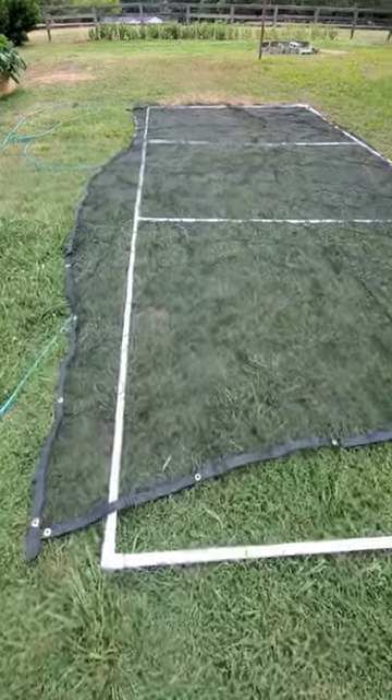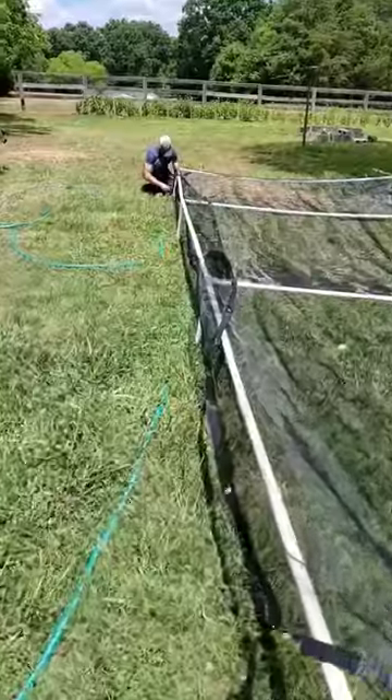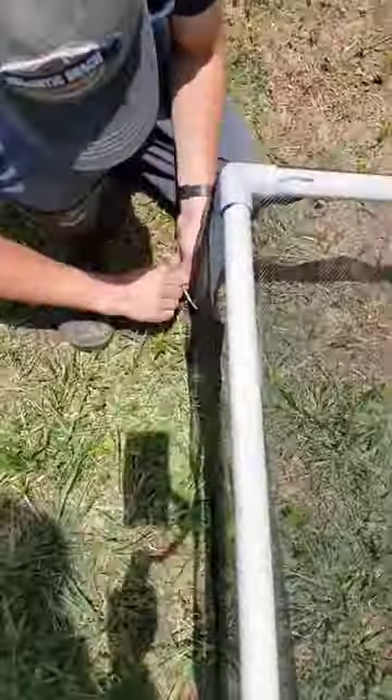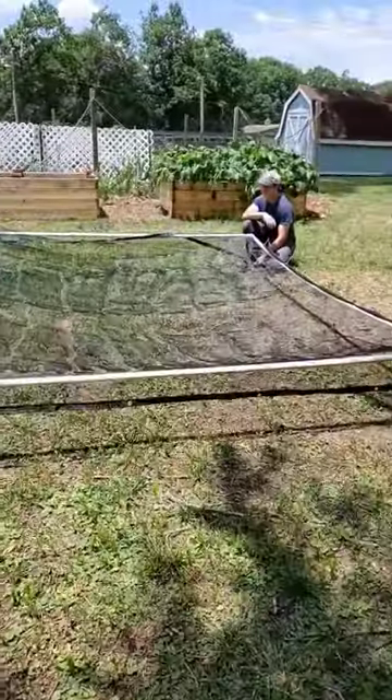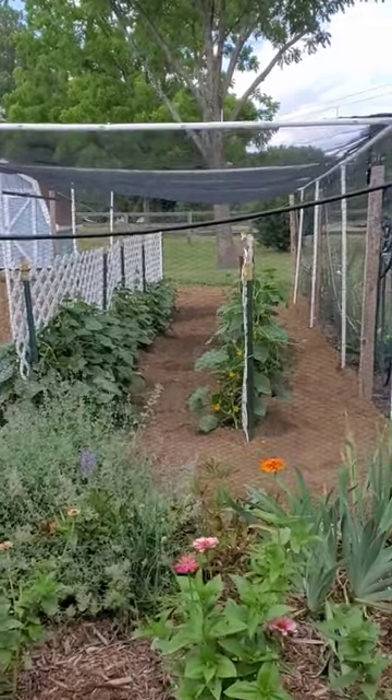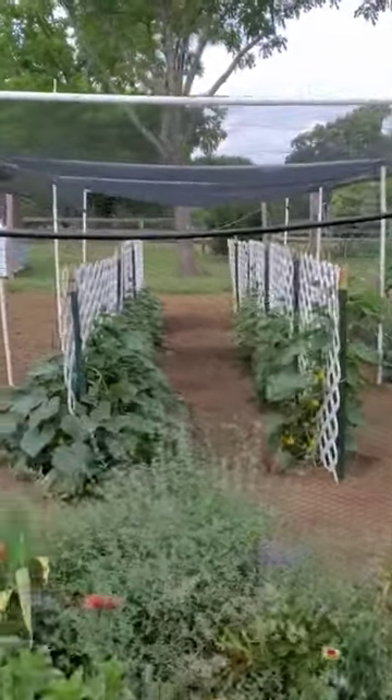We made a simple PVC frame, added the shade cloth on top, and attached it with zip ties. Then added PVC legs, moved it into the garden, and secured it with metal fence posts. Shade cloth helps to extend our growing season of the cucumbers.